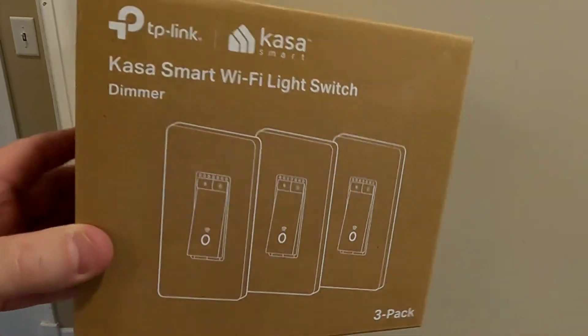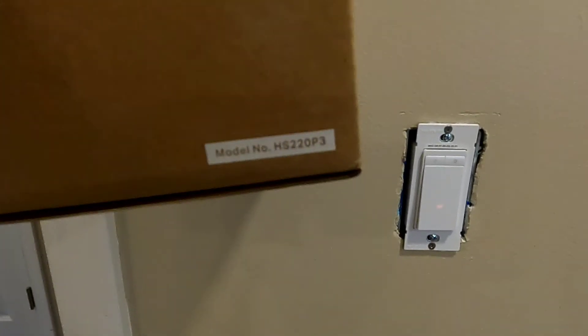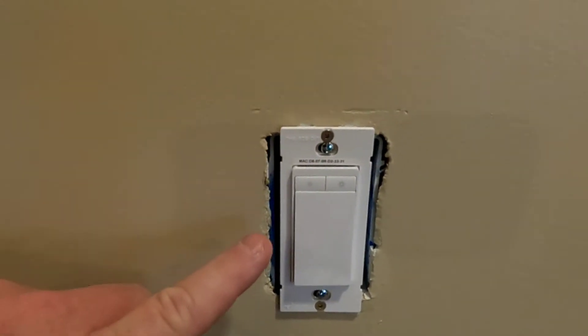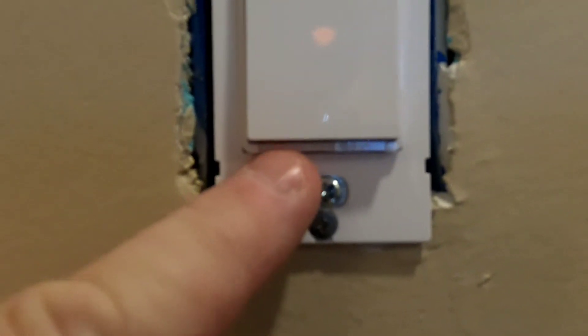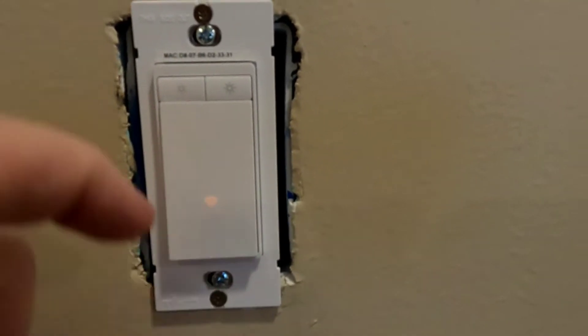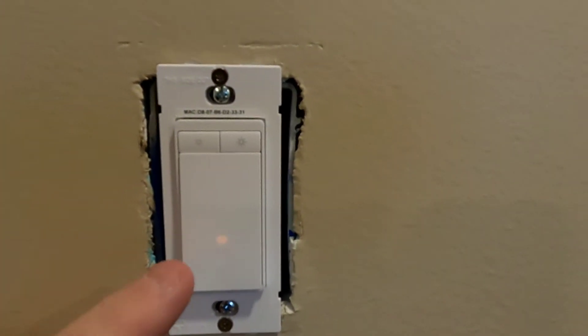Here are the switches — it's the model HS220. With the switch installed, there are two little buttons down here you're going to have to gain access to. If you've got a cover on this, make sure you remove the cover, leave the switch installed, and it's got to have power.